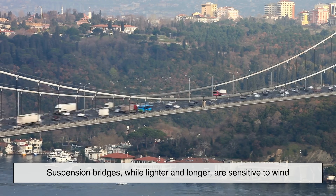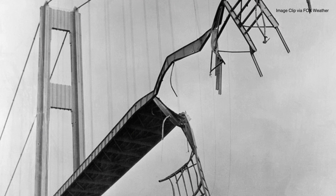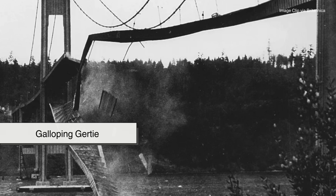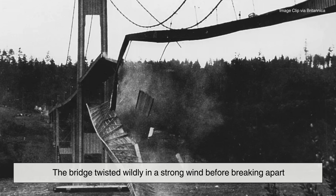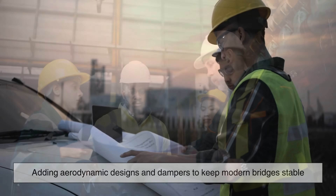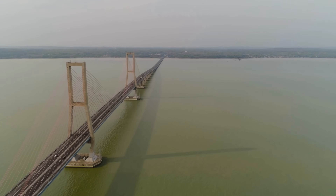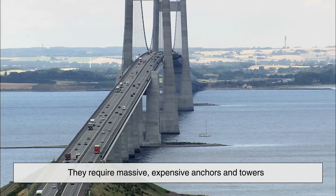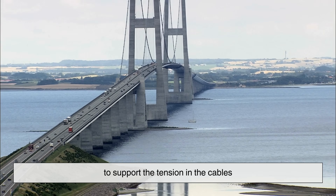Suspension bridges, while lighter and longer, are sensitive to wind. You've probably heard of the Tacoma Narrows Bridge disaster in 1940—nicknamed Galloping Gertie, the bridge twisted wildly in a strong wind before breaking apart. Engineers learned from that mistake, adding aerodynamic designs and dampers to keep modern bridges stable. Also, while they can span huge gaps, they require massive, expensive anchors and towers to support the tension in the cables.